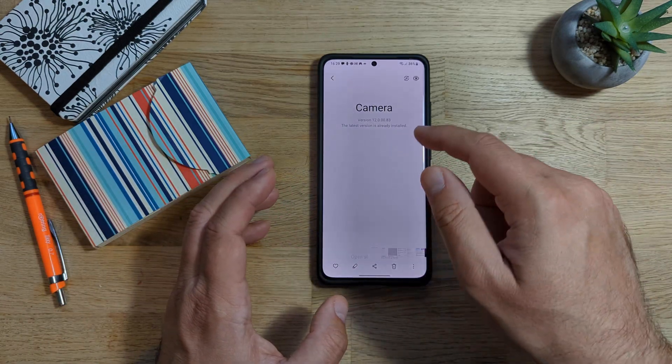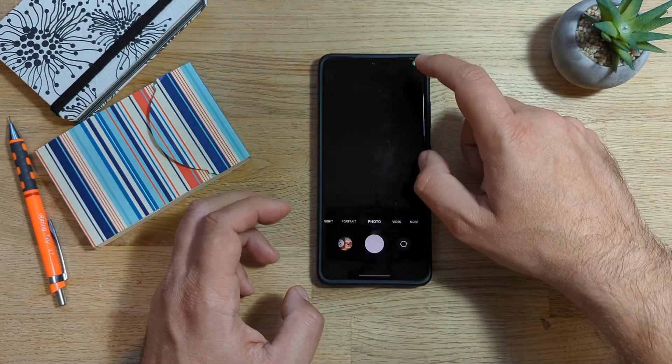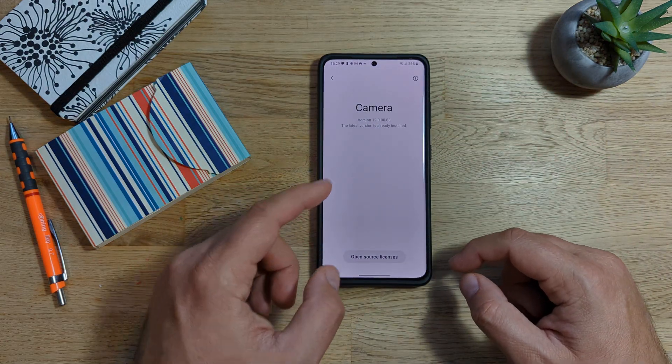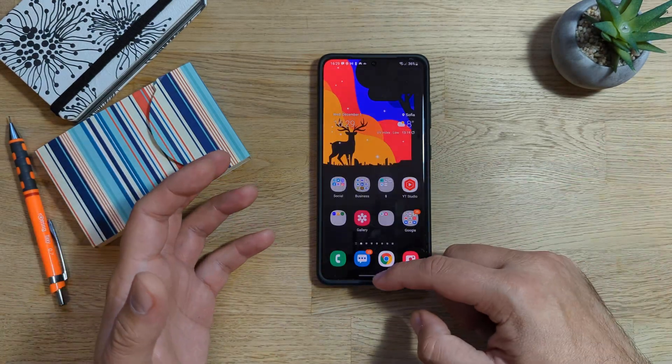And now probably the most important thing — the previous version of the camera was 12.0.08.3. Now let's go inside the camera, and we see the toggle reading Coming from Android 12. Going here to about camera: 12.0.08.3. So it is pretty much the same version. So apparently it's just some bug fixes.